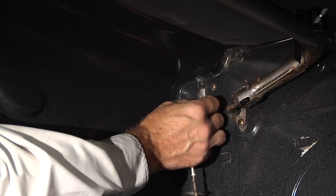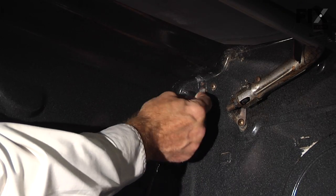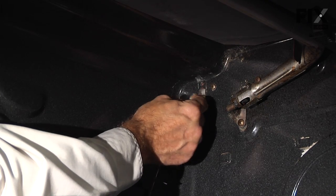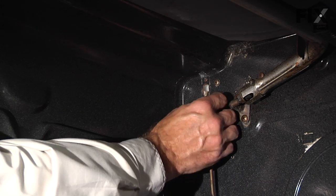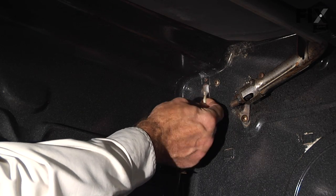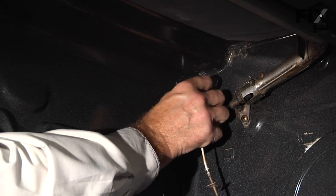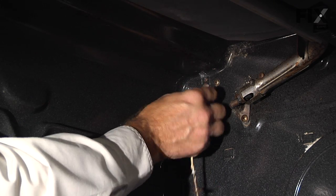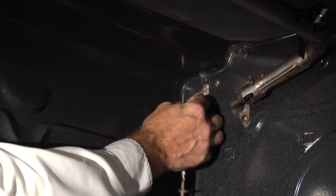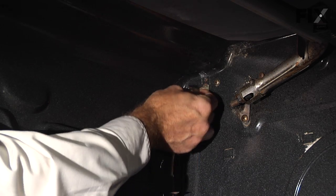Sometimes just twisting the harness back and forth will allow that connector to get past the opening in the rear. Never force that connector to come through that opening — try to turn it as best you can.